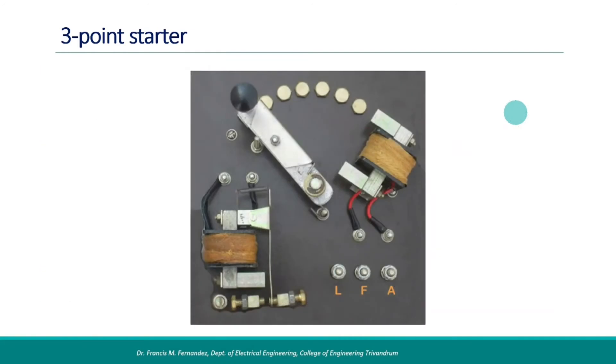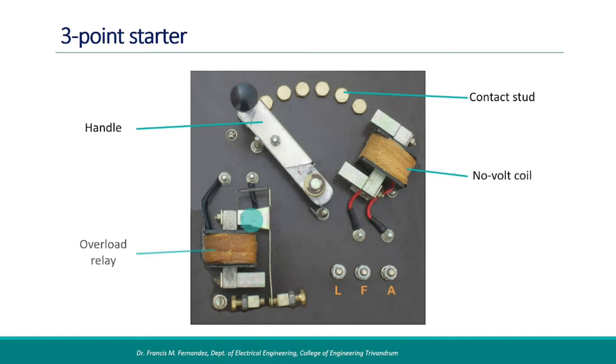This is the picture of a three-point starter with the top cover removed. The movable handle is here and you can see a set of contact studs. The resistors are connected from behind. This is a no-volt coil, and on the other side we have the overload relay coil. The terminals of the starter L, F, and A are also provided.